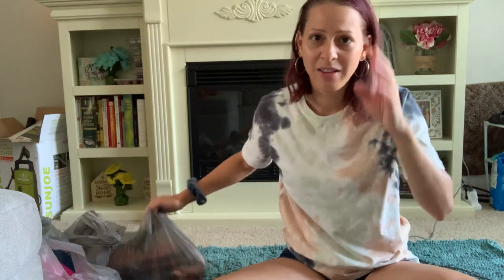Hey guys, sorry about that — my video cut off, not because my children woke up (though my son did wake up), but because there was no more storage on my phone. I have too many photos and videos of my kids and really need to transfer my files. I also have on a different shirt because I changed after the earlier video, when I was still in my pajamas. Now it's later in the day, so we're going to go ahead and finish the video exactly where I left off.